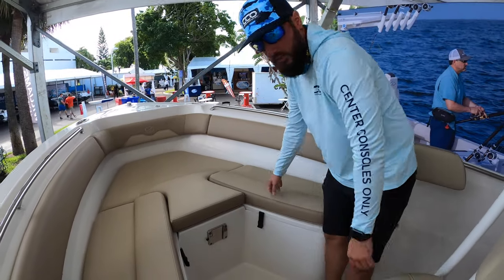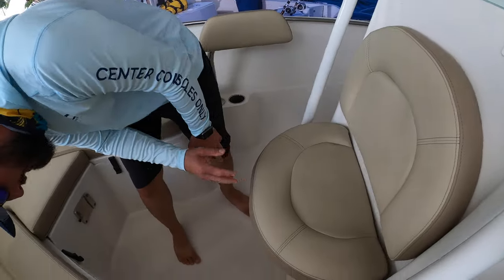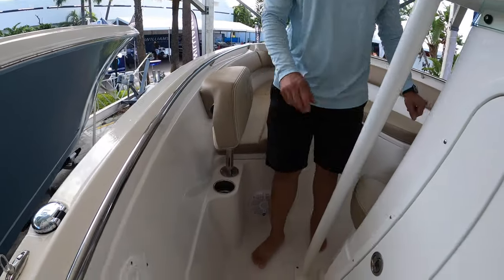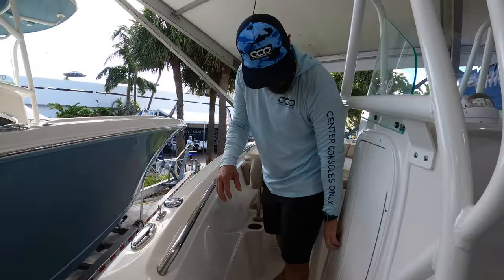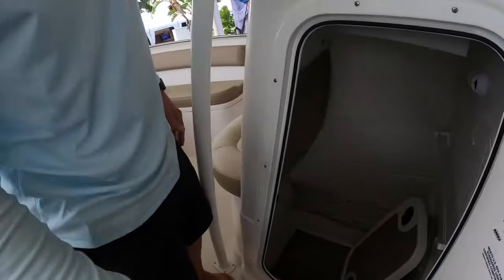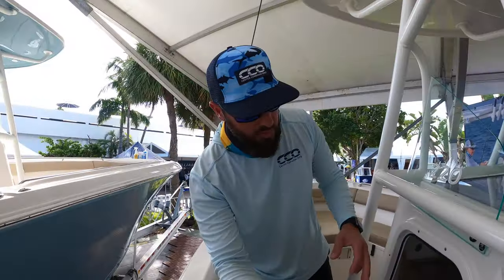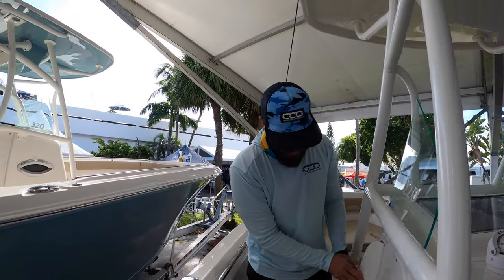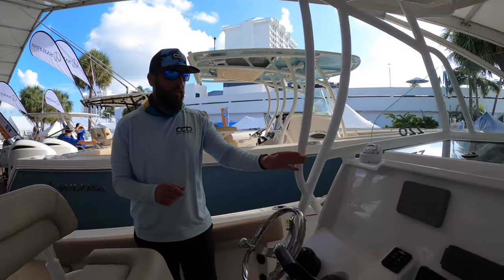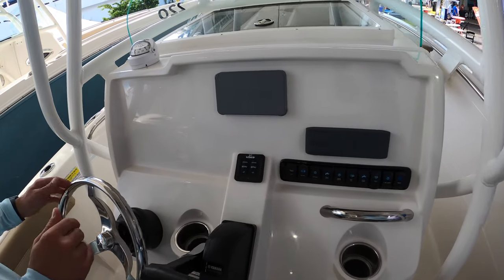We've got forward seating here as well. This particular seat does not have any storage beneath it, but it does have cup holders below the back rests. Behind the console there's actually a decent size space with a bunch of storage — that looks like a really good place to put your life safety equipment. As we move back, we'll see the helm.